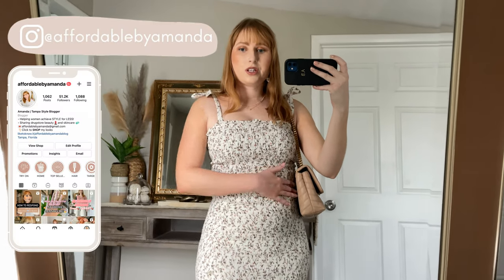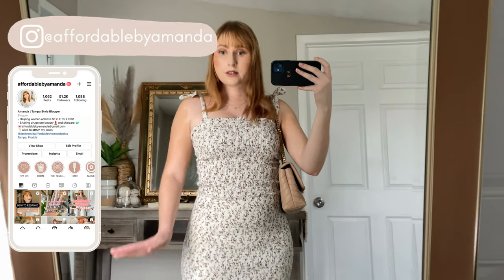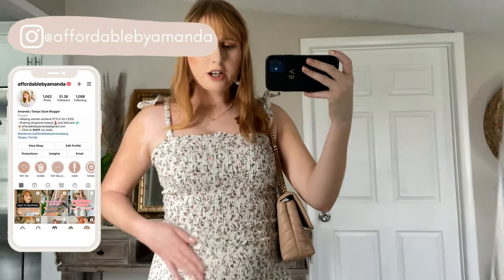I also love how it's got these little ties that you can adjust yourself. As soon as you get it in the mail and you want it a little bit tighter on your body, you can definitely adjust the little bow ties. It's just a really cute little feminine matching set. You can also easily wear the top by itself with a pair of denim shorts or jeans, and the skirt by itself with a more oversized top.